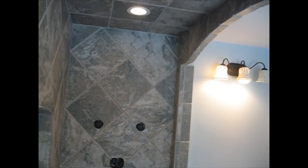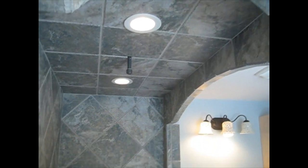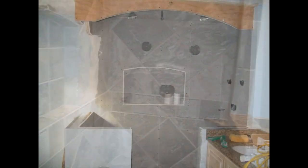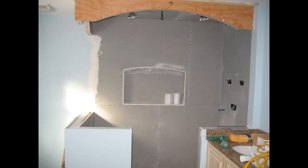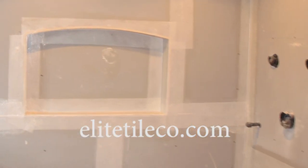This is a bathroom I installed about five or six years ago. I took a series of pictures and uploaded them to YouTube, just to do something different. I did this with another bathroom I had done a few years ago as well, and uploaded that also.